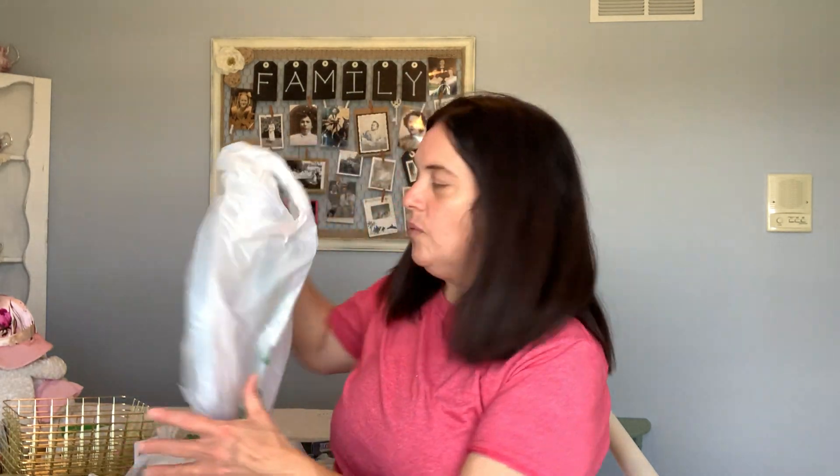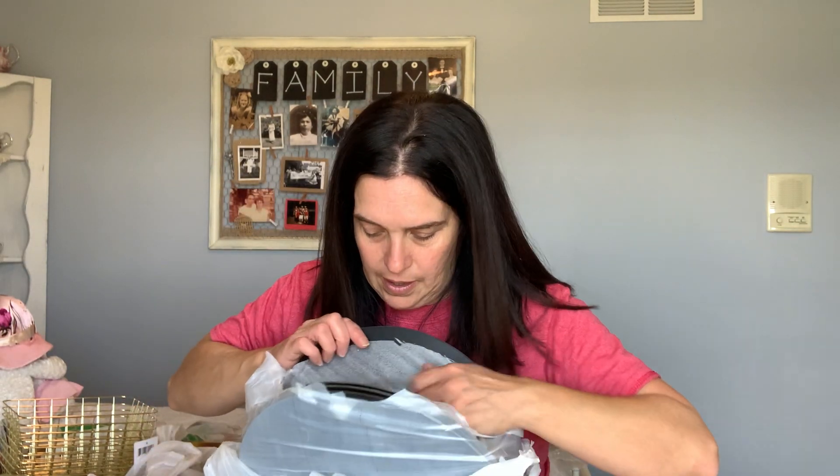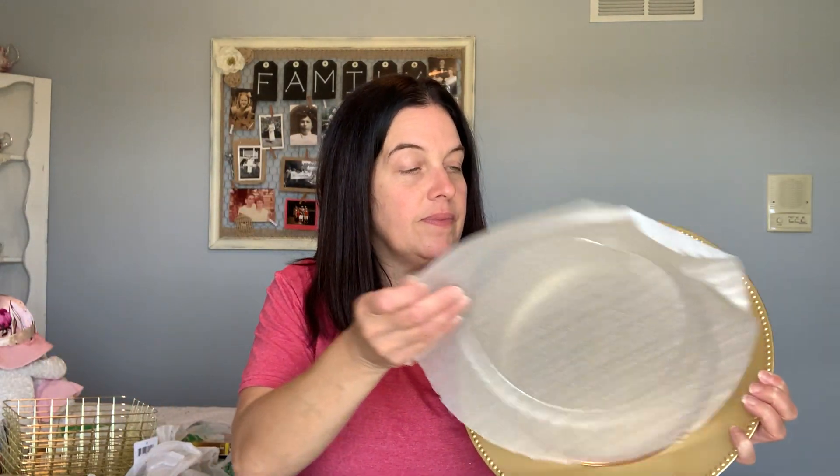Then we got these gold charger plates. I bought four of these, and we're just going to use them as serving trays. We'll probably put parchment paper on them and then place the hors d'oeuvres or whatever on that.